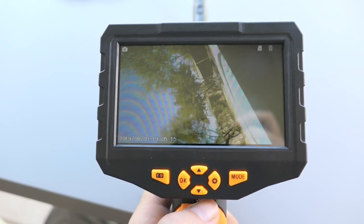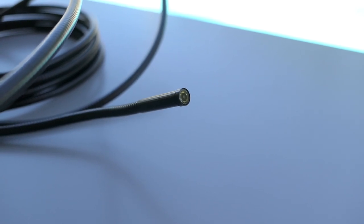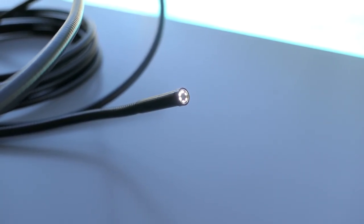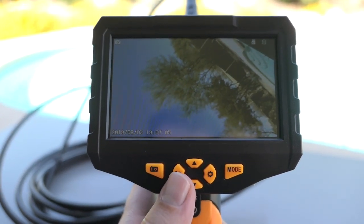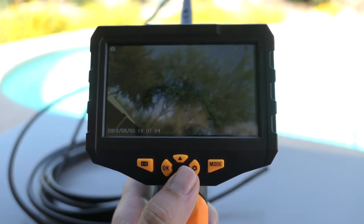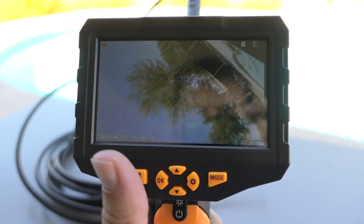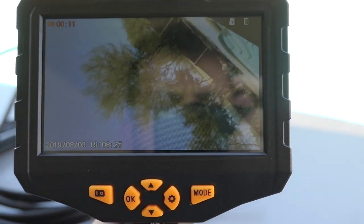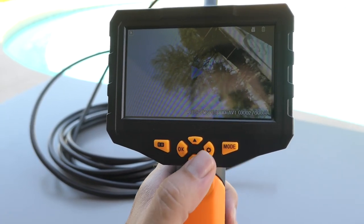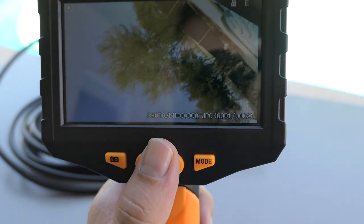Let's see what these buttons do. The light button on the top actually turns on the lights on the front camera — you have low, medium, and high settings. Clicking the camera button takes a photo; it says 'photo successful.' When the camera is on, pressing up and down rotates the screen so you can see it right-side up. Clicking the mode button switches it to video mode, and pressing the capture button starts recording — you can see the recording indicator on top. Clicking mode again previews the files you've made, showing whether it's a photo or a video.